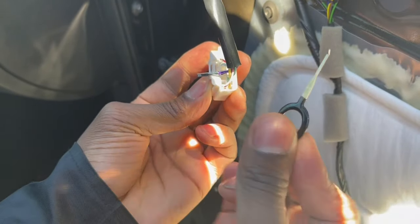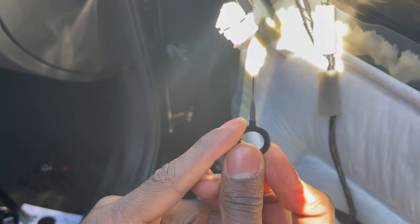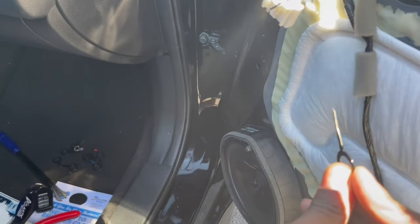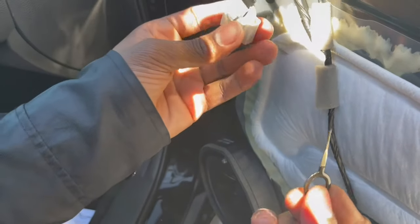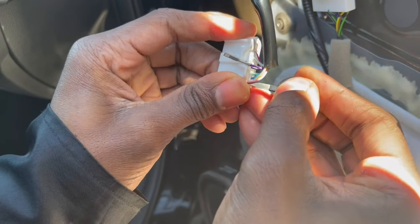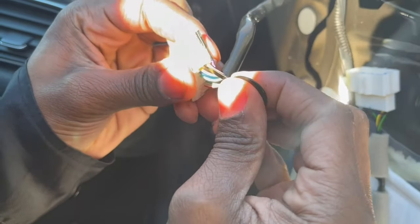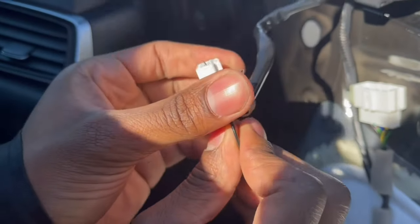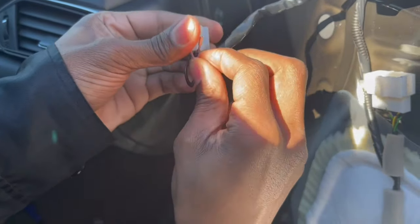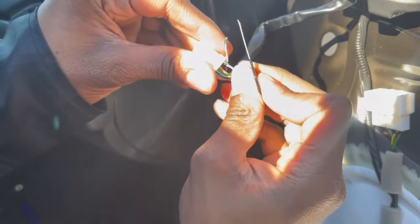To de-pin it, you're going to need one of these tools — I got this with my trim tool set; I'll try to link it. The way you de-pin is you stick this in here all the way until it goes deep. Make sure the angled side is facing the right way. The deeper you get it, you wiggle left and right, pull out with this, and the pin should come out.